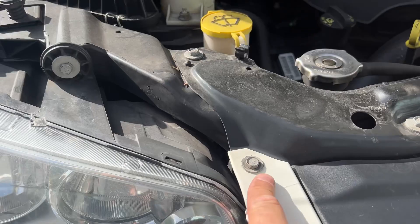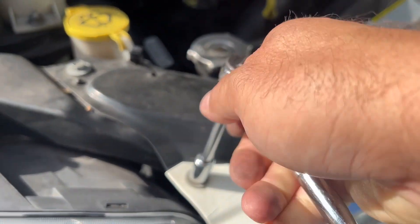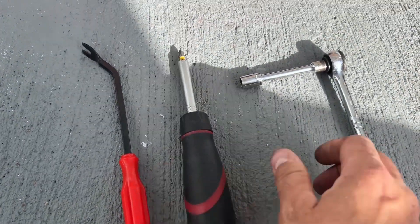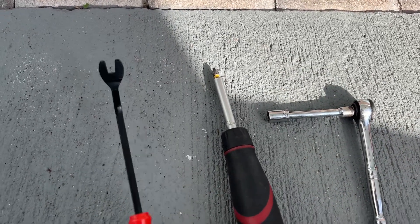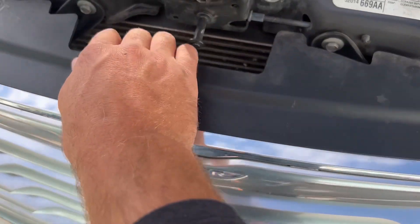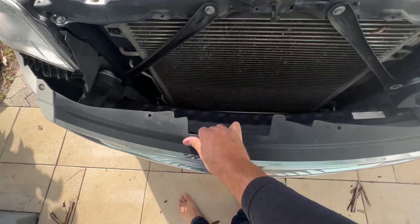Now we're just going to pull out these two 10s and the front bumper cover is going to come off. For the bumper cover we've only used a Phillips head screwdriver, a 10 millimeter socket, and this clip puller to get this off. So we've removed all of those and it should — if we lift from here — come right off.